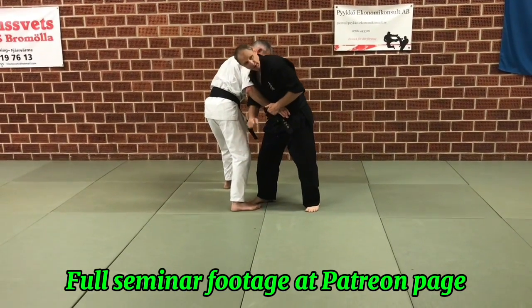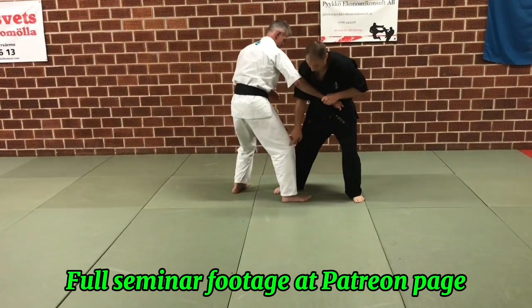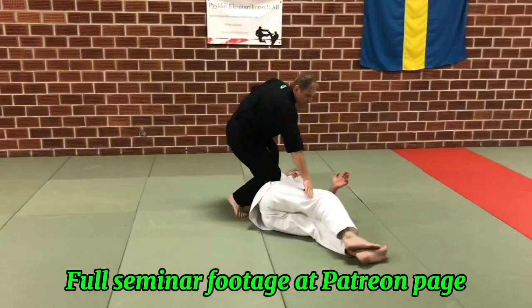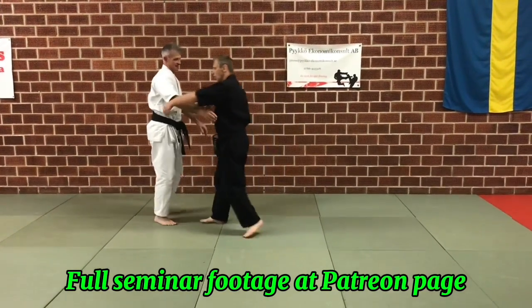I'm just blocking the knee — I don't want to hit it, I don't do anything. I want to pull him. If I don't do that, he's just going to step. I'm stepping down, I'm going to pull him, I'm going to step it, and then it's going to be here. So there's no sweeping bolt — it's all in here.